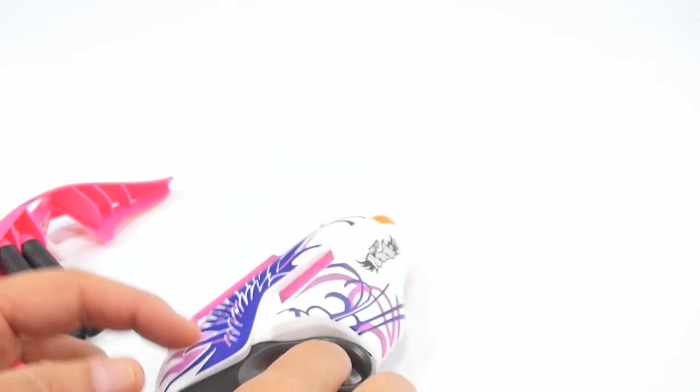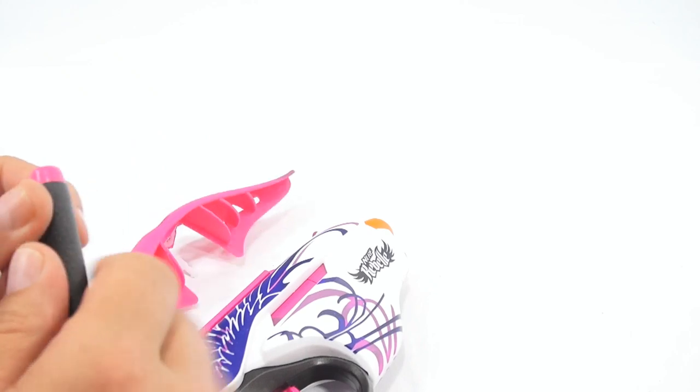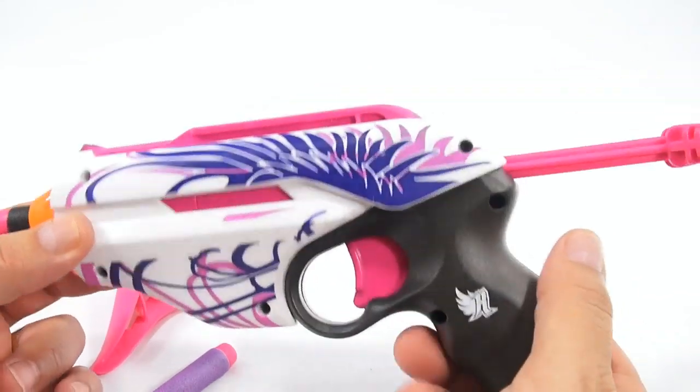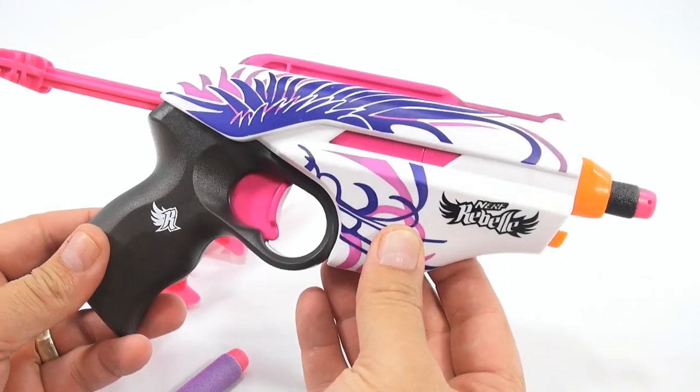That shoots pretty fast. Pretty fast and hard. Good for some target practice. You've seen the gun now — let me set up the targeting system and let's do some shooting.